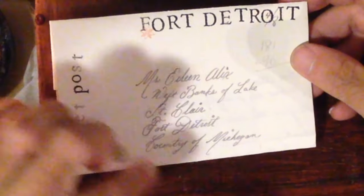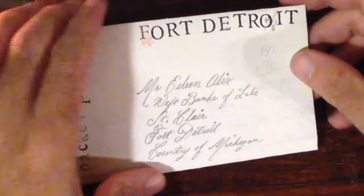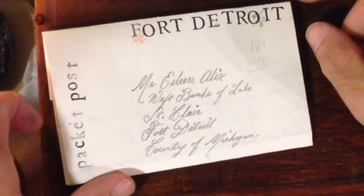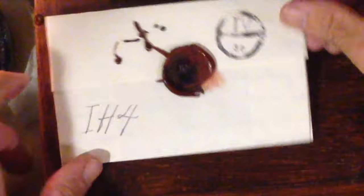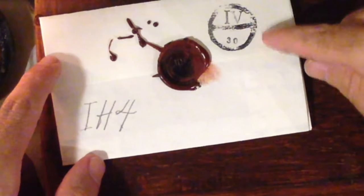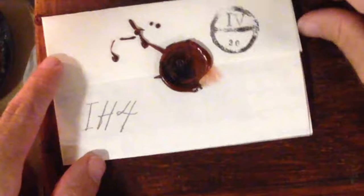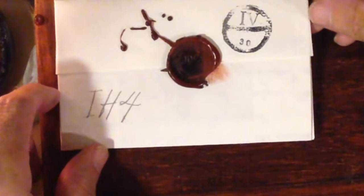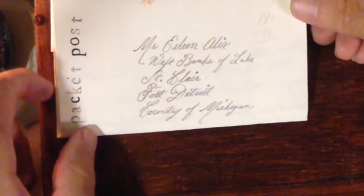After I have added the direction for the letter, I added the last post it would be delivered to, which in this case is Fort Detroit. I've added some extra features along the way for interest. I've put my seal and the bishop mark with June the 30th, which will be the date it should be received at Fort Detroit. So this letter is ready to put in the saddlebags of the post rider.